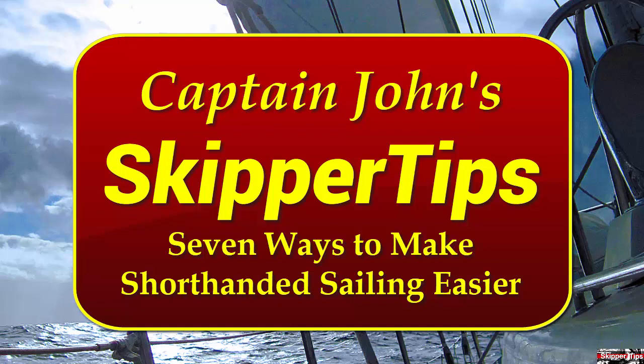Hello again, this is Captain John with another one of my video tips of the week. In today's video tip, I'm going to show you seven ways to make short or single-handed sailing safer and easier.